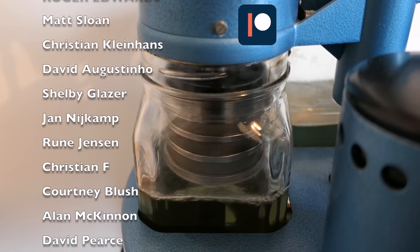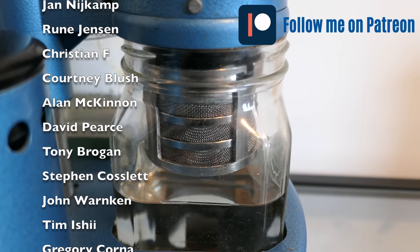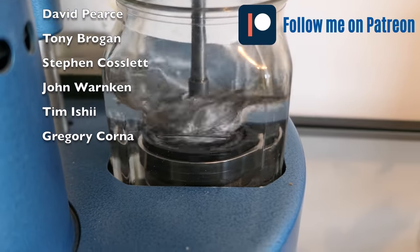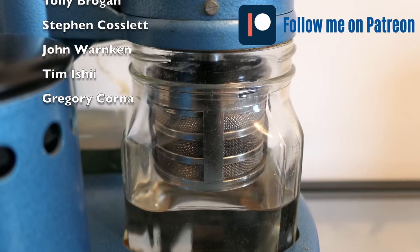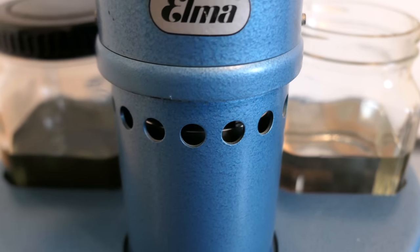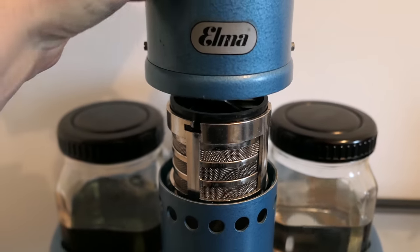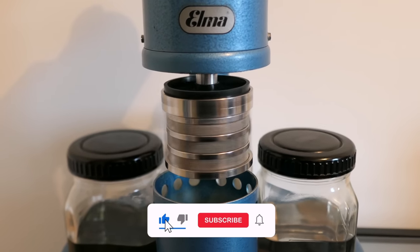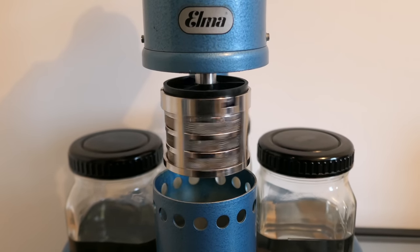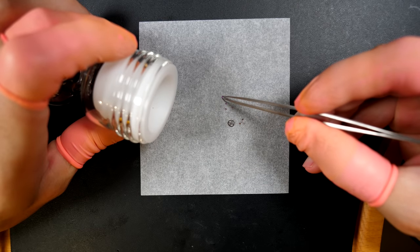I'd like to thank my Patreon supporters: Philip, Roger, Matt, Christian, David, Shelby, Yan, Wood, Christian, Corney, Alan, David, Tony, Steven, John, Tim, and Gregory — thank you so much for supporting the channel. If you'd like to join my Patreon, the link is in the description below. If you haven't subscribed to the channel yet, please do — I try to post once a week. You can click the thumbs up, and click the bell icon to get notified.